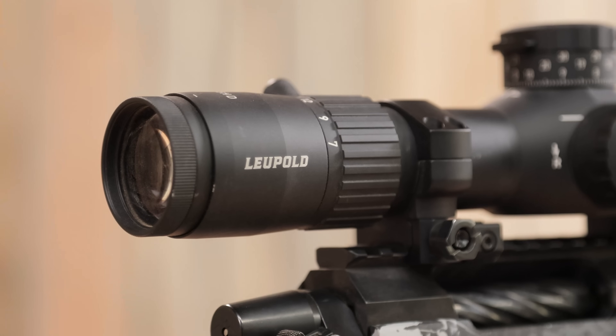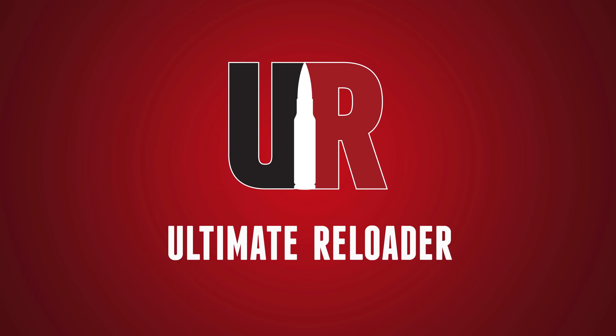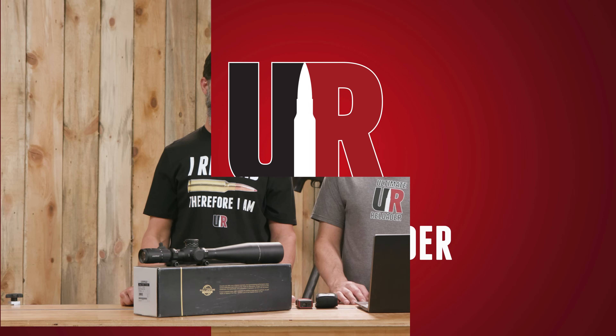This is part two of our two-part series covering the Leupold Mark 5 HD 7-35x56. This time we're nerding out on data. Gavin Yee here, and I'm back with Travis Fox. Travis, thank you for joining us. Hi Gavin, thanks for having me here.